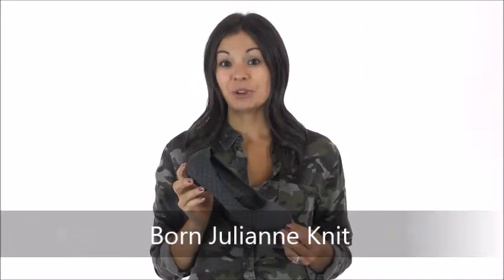Hey everyone, it's Cammie with Dodge Shoe Company and I have a fresh take on a classic Bourne style. This is the Julianne knit. This is a silhouette we've seen from Bourne multiple times in the past, but with a lightweight knit upper that offers a flexible step and a stretchy fit around your foot.